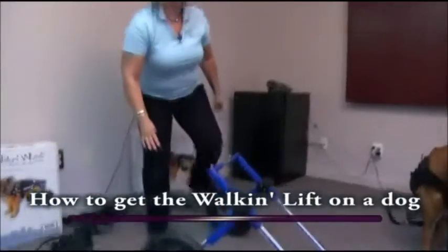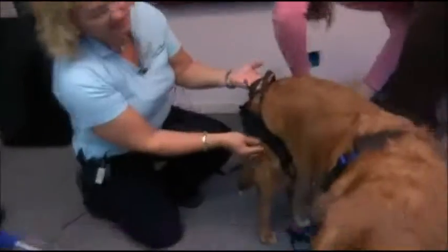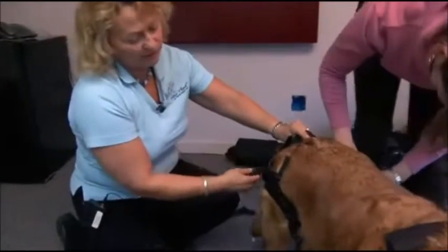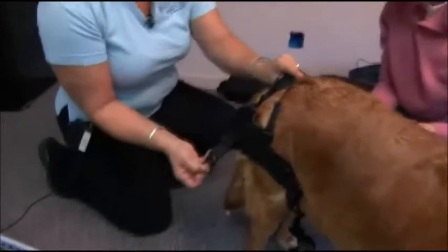We've already put one on Jake over here. What we did was put his legs through the holes and then crisscrossed it at the top to hold it on. These are the round rings that are going to clip right into the cart.